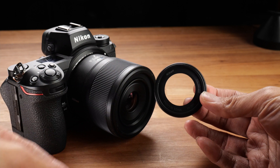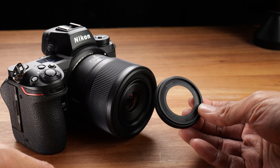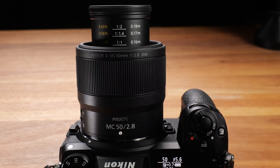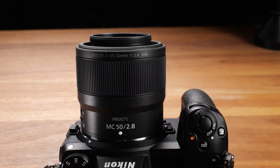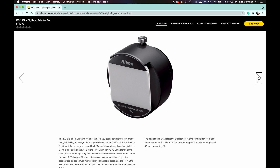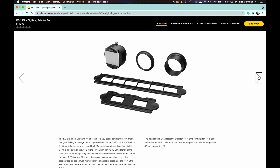Because the center part extrudes, Nikon placed a small filter thread at the center for you to attach a 46mm filter onto this lens. When you shut down the camera, the center part of the lens automatically retracts into the body. With this 50mm macro lens, you can also purchase the optional ES2 digitizing adapter set, which allows you to scan 35mm film frames very easily.